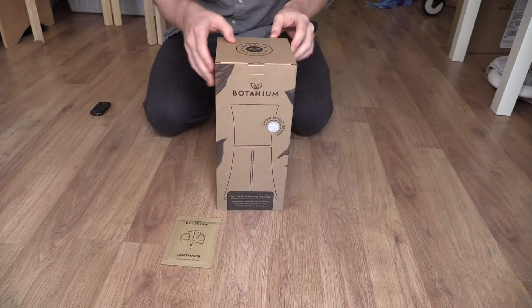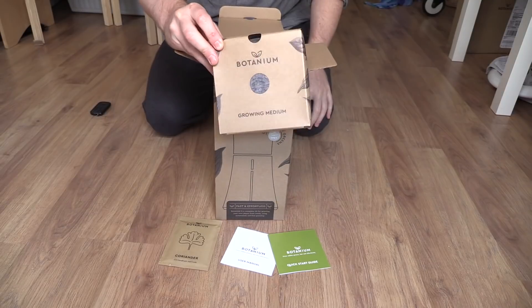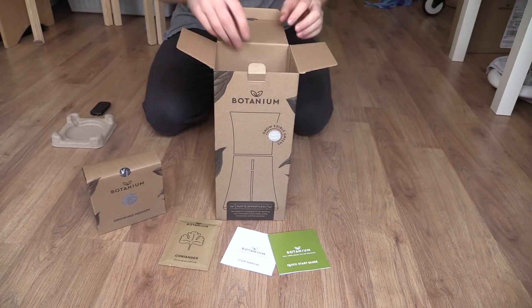Urban gardening can be a thankless task. You can under or over water plants very easily, and if you're out of town for any stretch of time, it's basically game over. Botanium is looking to change all this with their automatic hydroponic all-in-one system. My name is Ian Buckley and this is the Make Use of Review of Botanium.